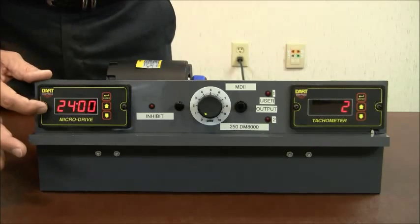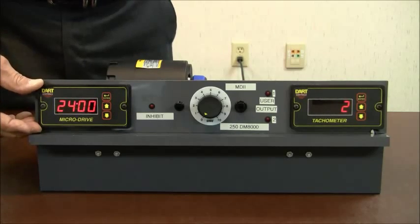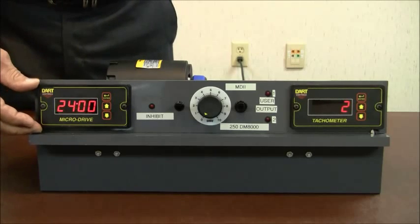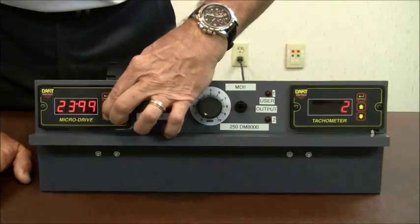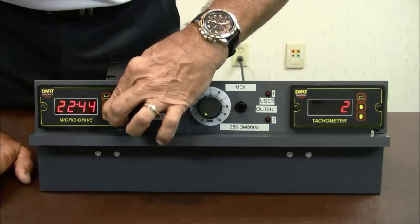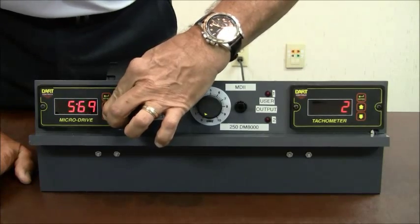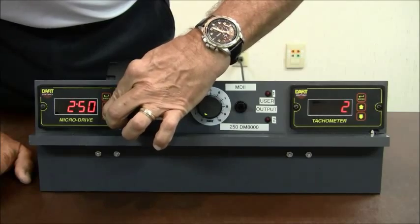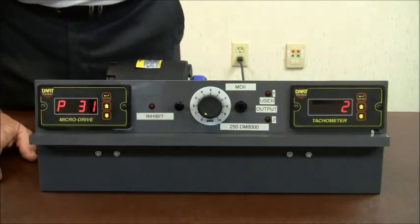What I want to see in parameter 30 is the value displayed to the operator — in this case, 25 feet per minute. But let's say I want to give the operator even more control and have him see 25.0 feet per minute. So the number I really need here is 250, and we'll introduce the decimal point in a moment. We run this down to 250 and press enter. Then the other parameter I need to change is parameter 31.